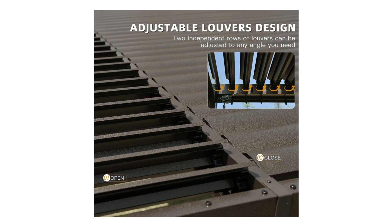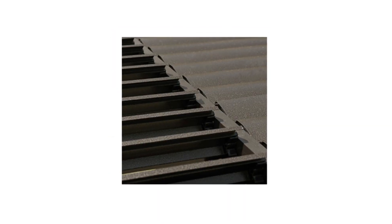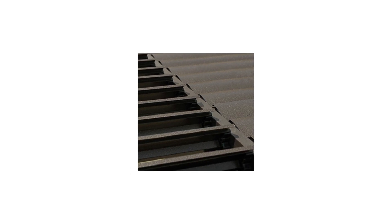Number 2: Independent Adjustable Louvered Roof. The patio pergola is designed with two independent adjustable aluminum roofs. You can easily adjust the louver angle from 0 degrees to 90 degrees with a hand-controller design.